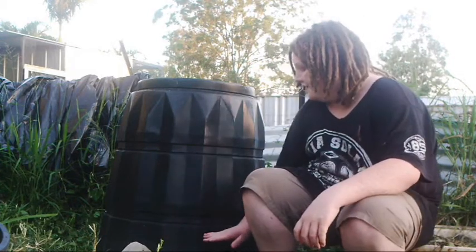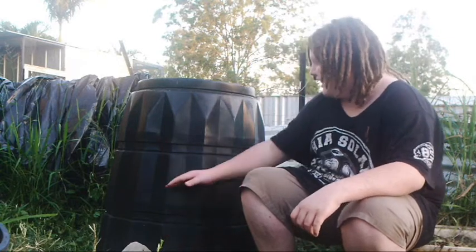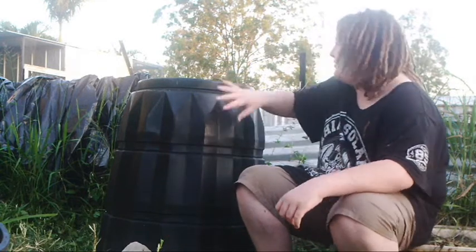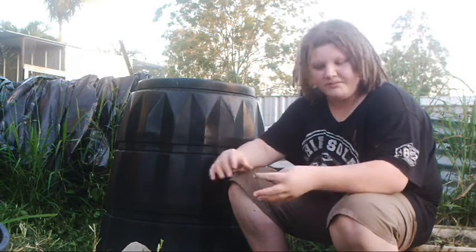When it's starting to compost down, it'll be the bottom layers that compost first, and slowly it'll work its way up. The more it works up, the more you add in. Remember to water it — watering is really good and will speed things up a lot. You want to keep it moist, but not so wet that it's turning into a big mud bath.